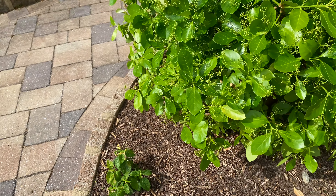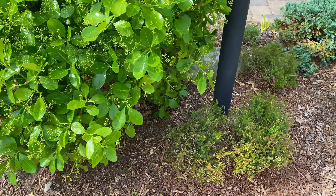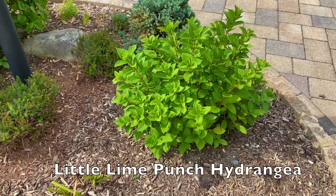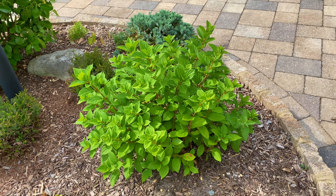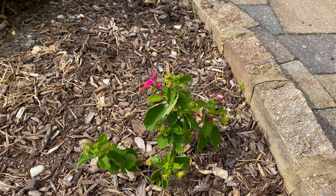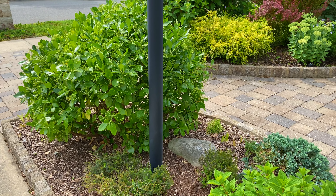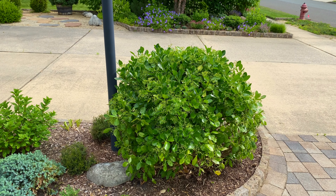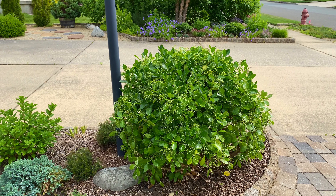I cut back the daffodils and put a lantana there — it's not in bloom at the moment. And there's a little lime punch that I planted last year — it was a very tiny plant but look how good it's doing already. Up here I put a matching lantana. At any rate, the Manhattan Euonymus has been tamed. Let me show you a shot from the street — it looks so much better. It was a beast.